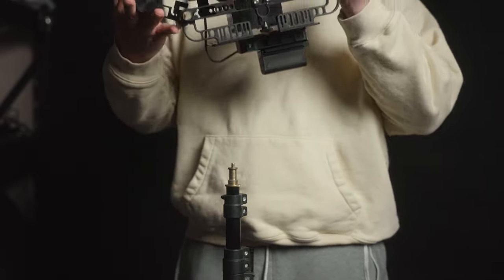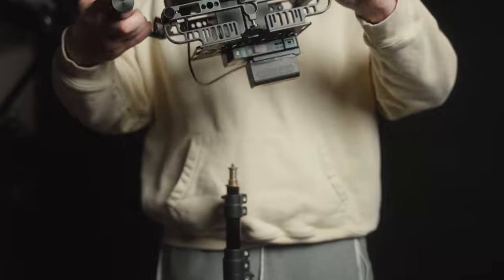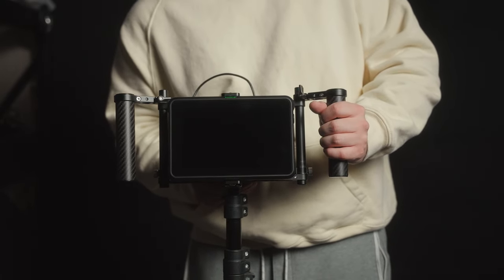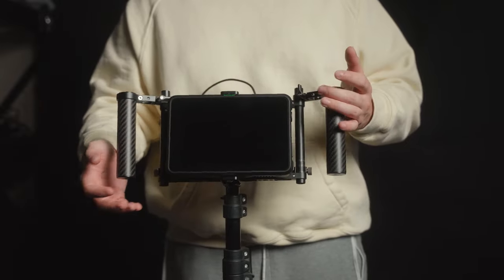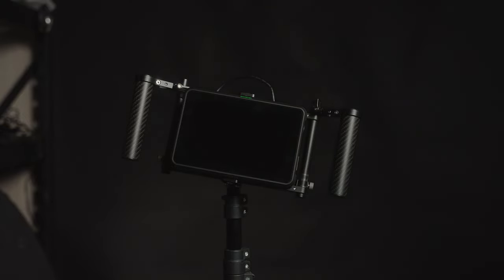Another thing that could be better is the baby pin on this monitor cage and how you mount it to a stand. I had difficulty getting this cage to stay still and not wobble on the spigots and pins in my kit. It's because the hole for the pin in the bottom of the cage is extra large to accommodate pins of different sizes. This might not be an issue for those using bigger stands, but for myself this was a pain to mount on a light stand or a C-stand. It's not going to fall off and break, but is it an elegant solution? I don't think so.